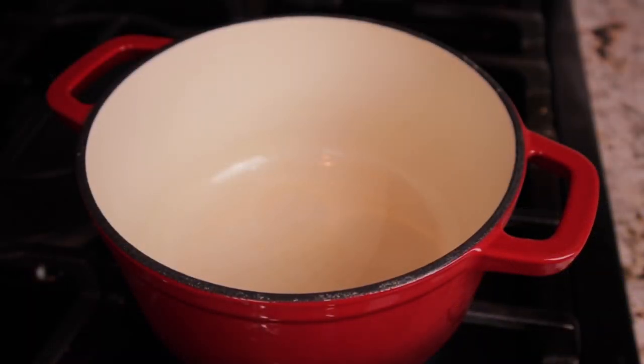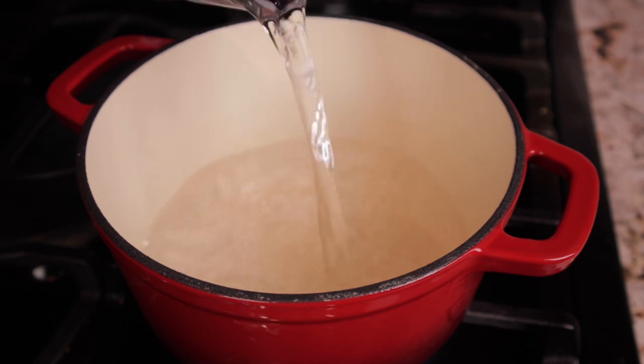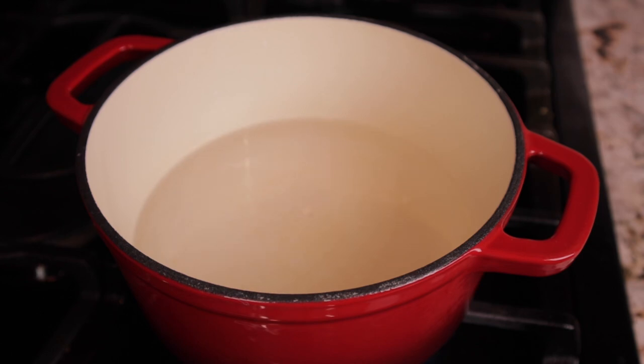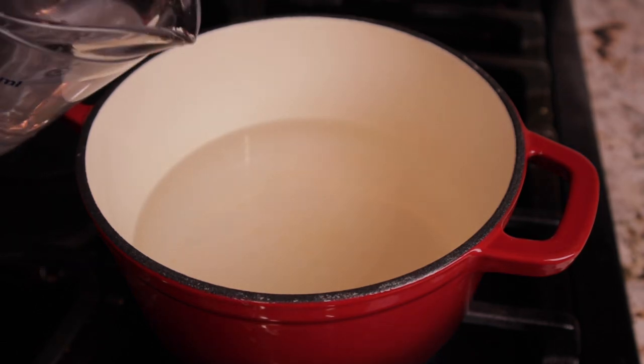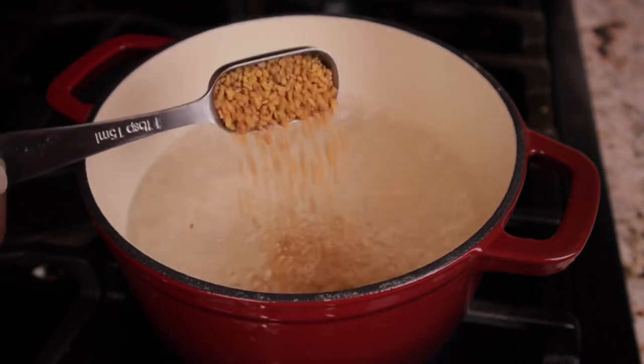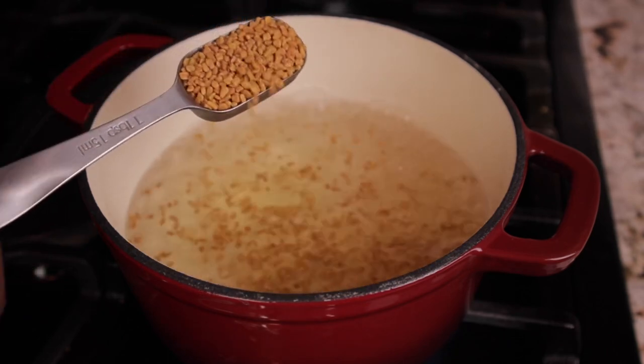Now let's get into this easy recipe for a fenugreek mask for strong, growing, healthy hair. You want to get a pot and add in three cups of water — this cup I have here holds two cups, so I'm just adding one extra cup. Once your water comes to a boil, you want to add in three tablespoons of fenugreek seeds.